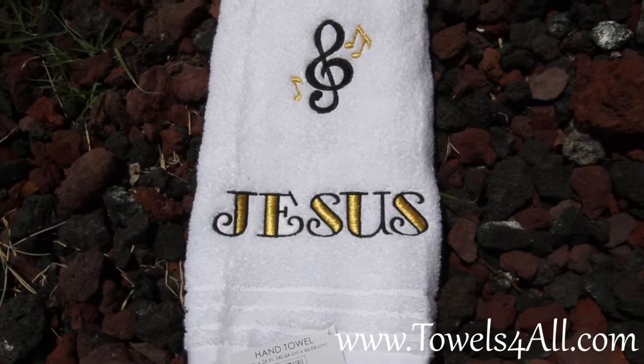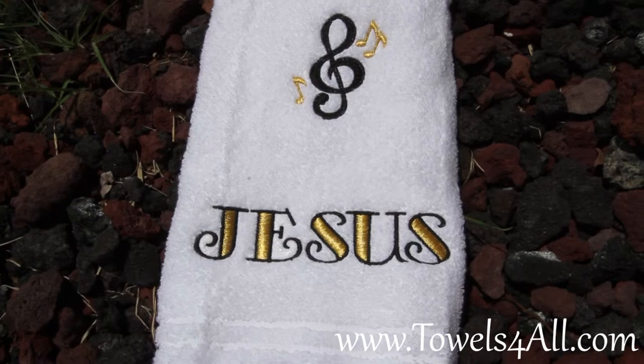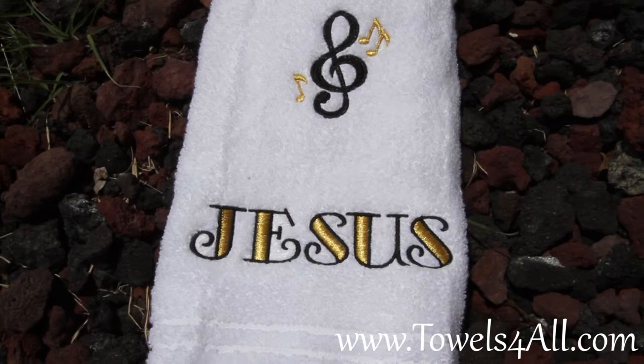This is my Music Note, which is a two-toned design. This color is black for the big note and gold for the small note. I do this in what they call the Too Cool Blue Sky font, and that gives us a double tone of the black and gold.